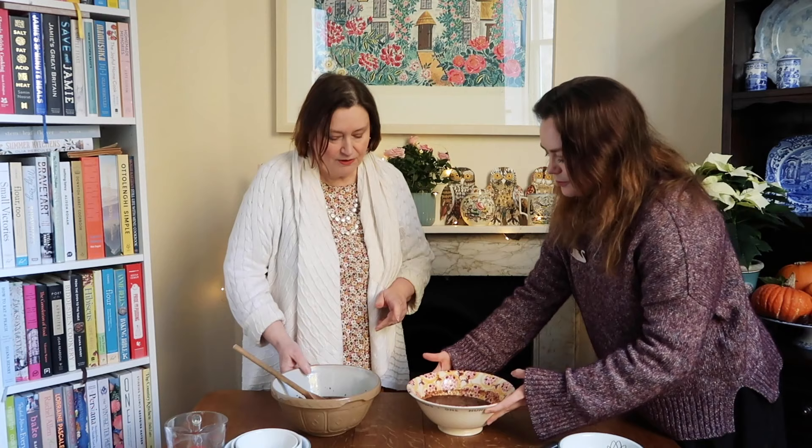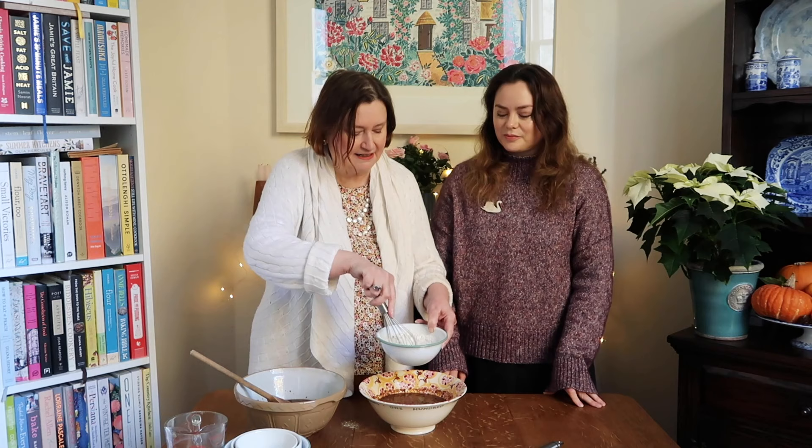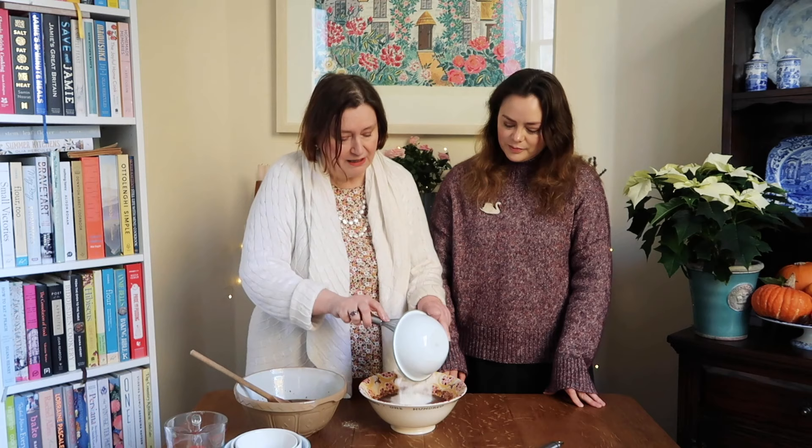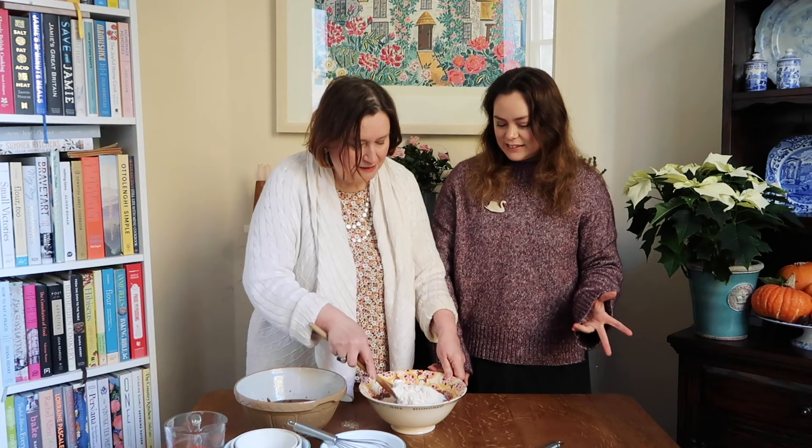Then to this we just add a cup of self-raising flour, in which you mix just a teaspoon of mixed spice. If you haven't got mixed spice, you can use cinnamon and nutmeg together or whatever you've got really, but I like the mixed spice. So just stir the flour and mixed spice together, pop it all in. This really is such an easy recipe, it's brilliant.